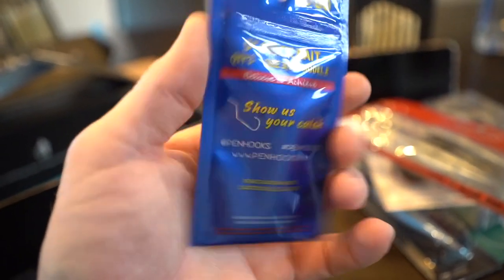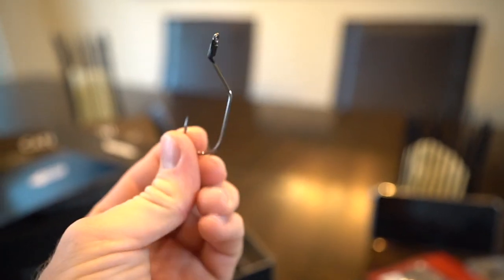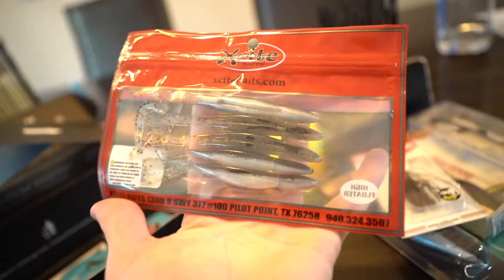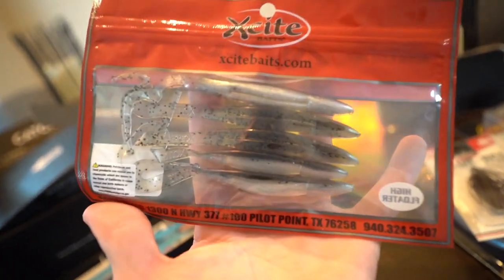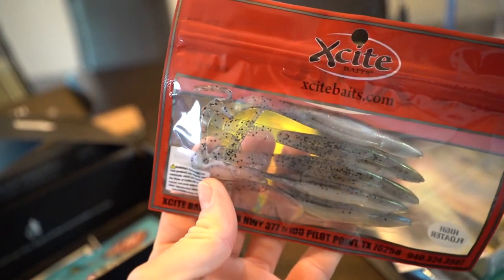Next up we've got some hooks — these are pin hooks, a different shape than most worm hooks. They're recommended for a six-inch lizard, five-inch fluke, five-inch Senko, eight-inch jelly and things of that nature. I love when they include terminal tackle — it gives you more options. These hooks look like they might even be paired with these fluke-style baits; they're very similar to flukes I throw but the tail has a ribbon-tail-worm style to it.